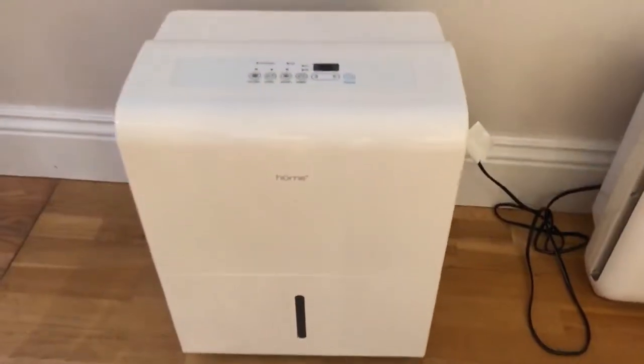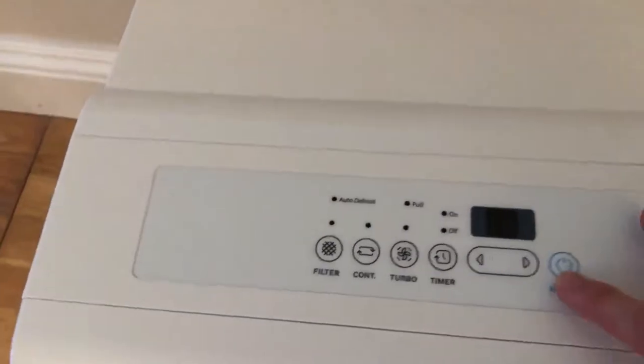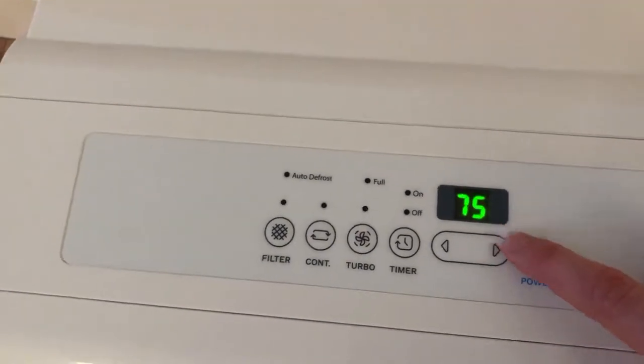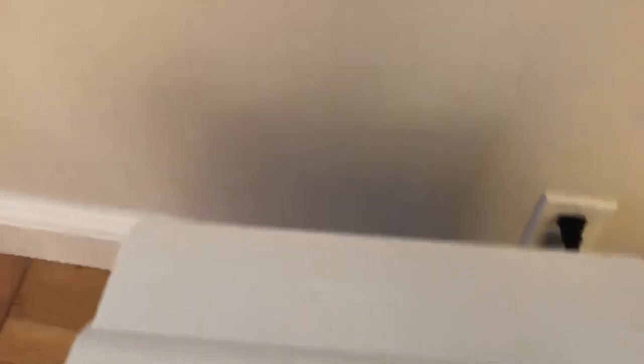A lot of people hook up a hose that can drain into an actual drain to their dehumidifier, so their water collection drawer will never get full. I don't have that luxury, so I just manually empty the water collection drawer and I don't need to know when it's full when I'm sleeping in the middle of the night at 4 a.m. So this is the dehumidifier. You can see right now it's 75, which is very high — it's raining outside.